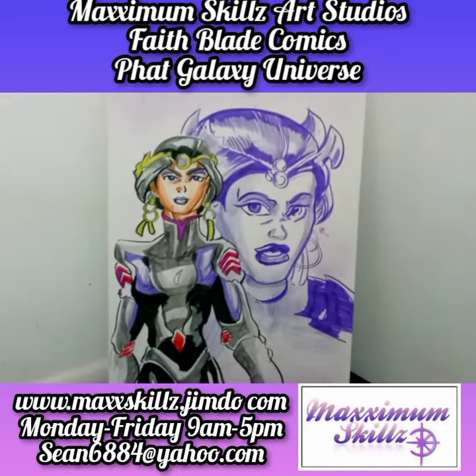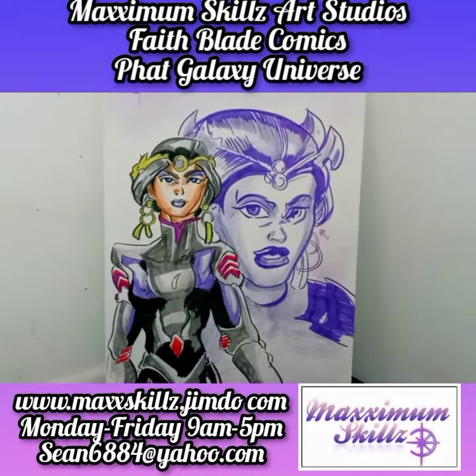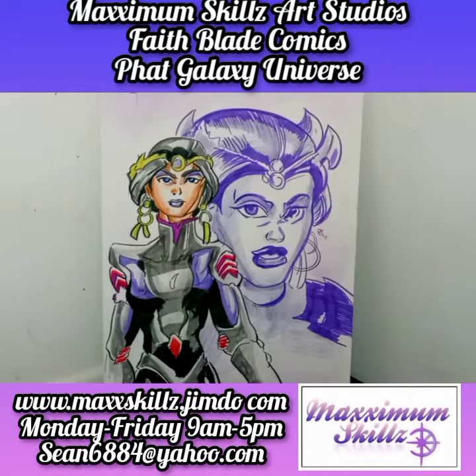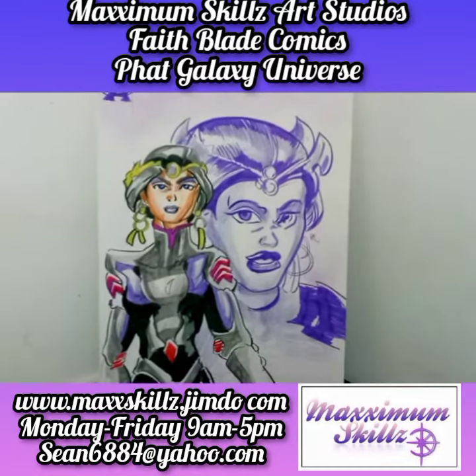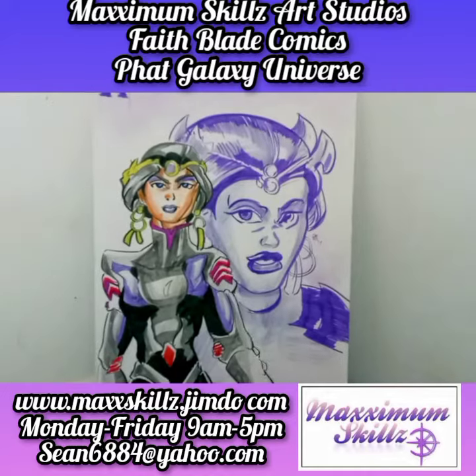Hey, what is going on? It's your boy Sketch, aka the Artist, coming to you live in living color, talking to you guys today about some traditional art that I've been working on.